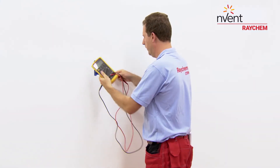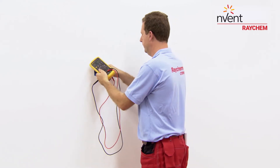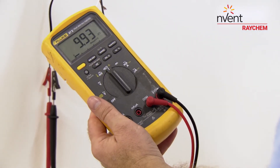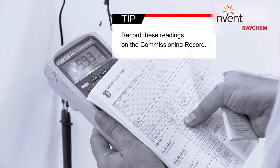Set your multimeter to the 200k ohms range. Connect the multimeter leads to the sensor. Make sure the meter reads between 8 to 18 kilohms. Record these readings on the commissioning record.